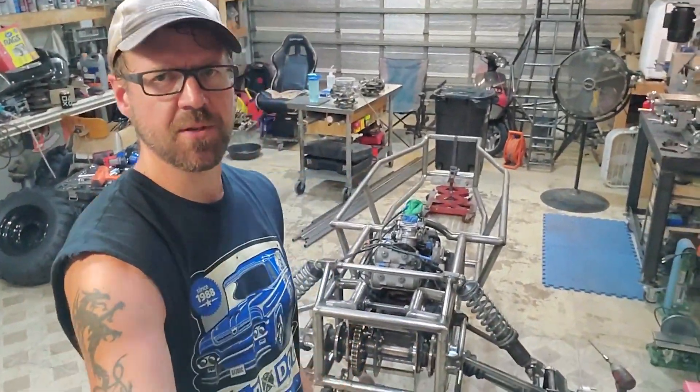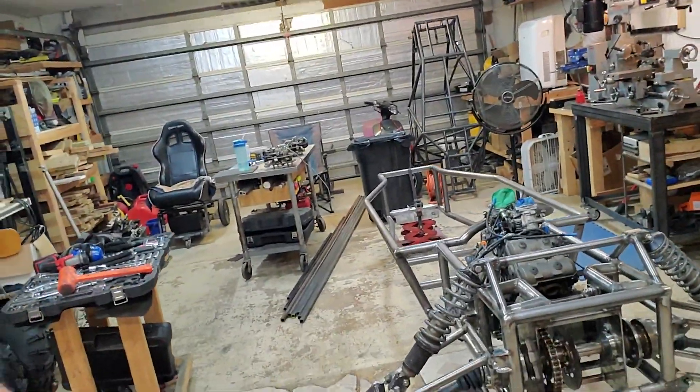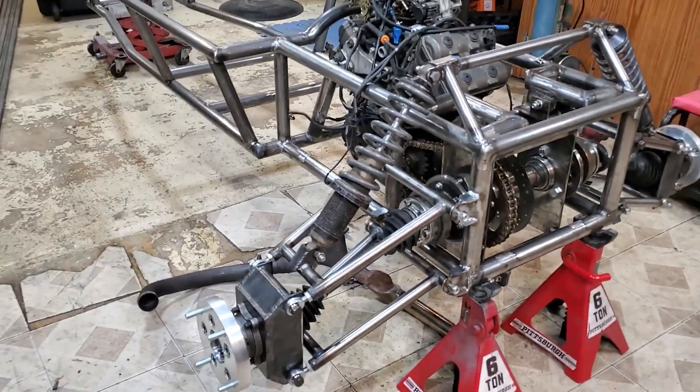Hey, welcome to Provence Garage. If you watched the last episode, you saw that we got the suspension done on Meritcart. Well, we got the rear suspension done on Meritcart.